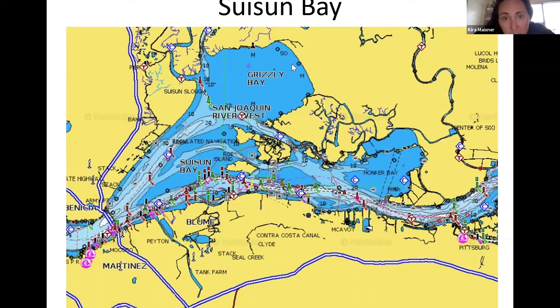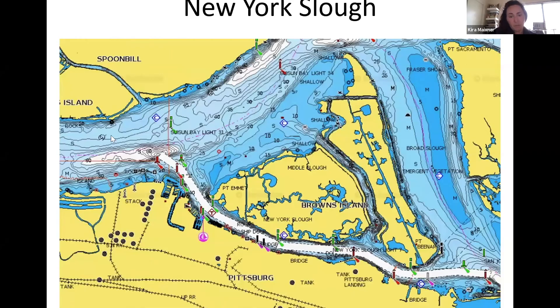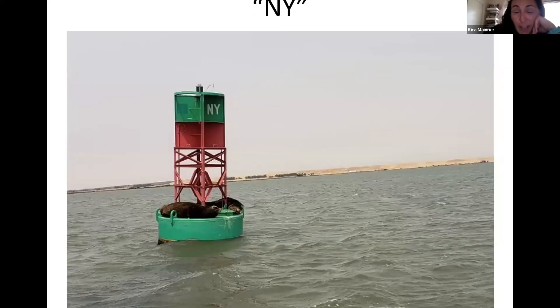Here's Browns Island. You can go all the way up and around — the long way — if you have time and are confident in your draft. Otherwise, stay low, go through the New York Slough, and head on through. The junction buoy for New York Slough is green on top, telling you to keep it to the left as you're heading inland. Believe it or not, seals make their way up here.